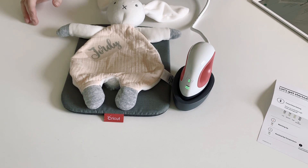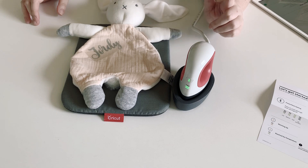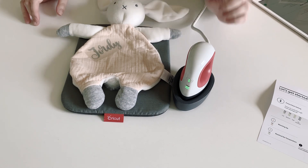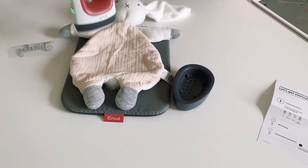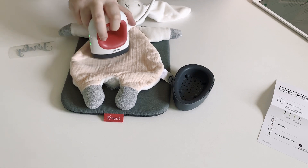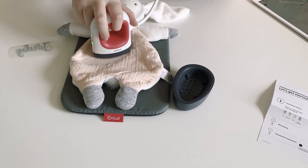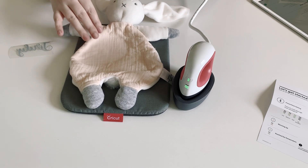When you look at the heat guide for the Easy Press Mini, it says to preheat your Easy Press Mini to the medium setting, place 100% cotton on the mat, and preheat for five seconds. So preheat — that's about five seconds. You have to count in your head; there's no timer on this one.